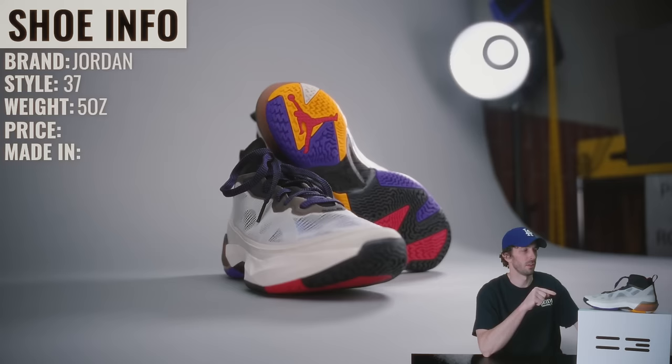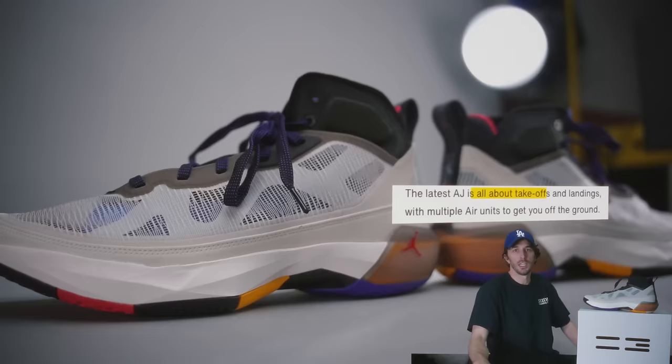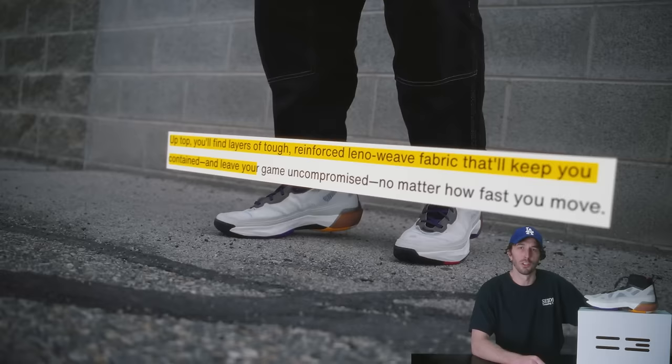The brand is Jordan, the style is the 37. They weigh 15 ounces, retail for $185, and they're made in Vietnam. Jordan has positioned this shoe as: you've got the hops and the speed — lace up in a shoe that enhances what you bring to the court. The latest AJ is all about takeoffs and landings, multiple air units to get you off the ground, and their signature Formula 23 foam to cushion your impact.